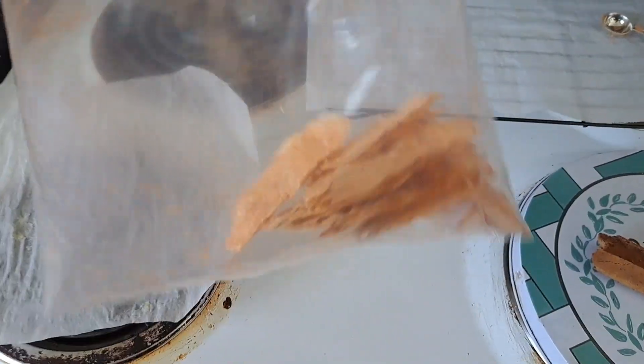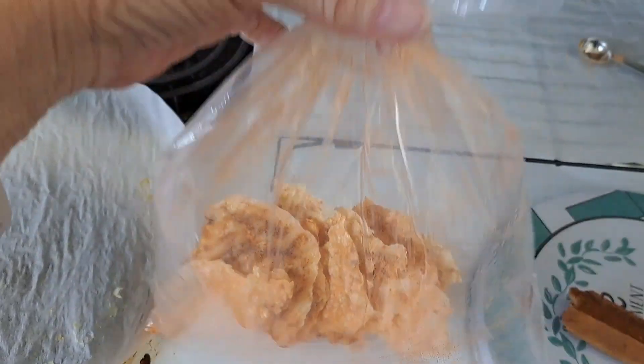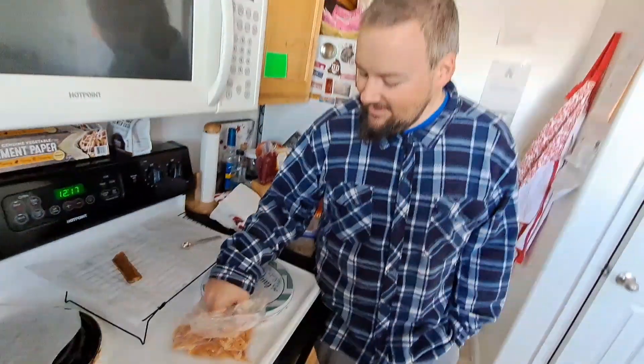We're going to have cheesy jalapeño potato chips — they're basically one ingredient other than the seasoning. We have our official taste tester. Go ahead and get whichever one you like out of there. Some are a little crispy and dark.